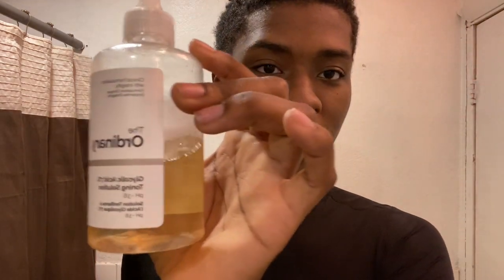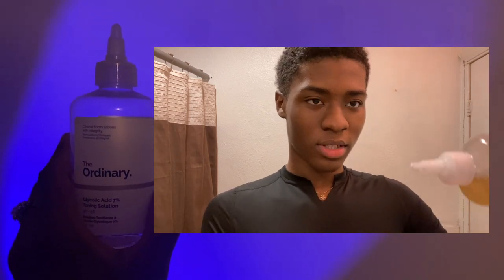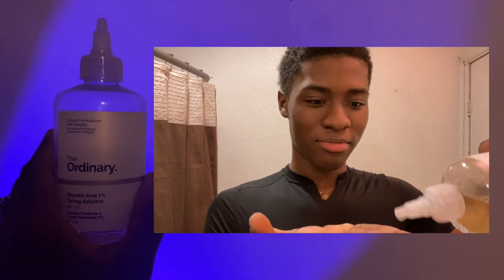Afterwards, I get a clean shirt because I don't like using towels on my face. Then I get my toner by The Ordinary — it's the Glycolic Acid 7% Toning Solution. What I do is put it on my fingers and then apply it on my face.